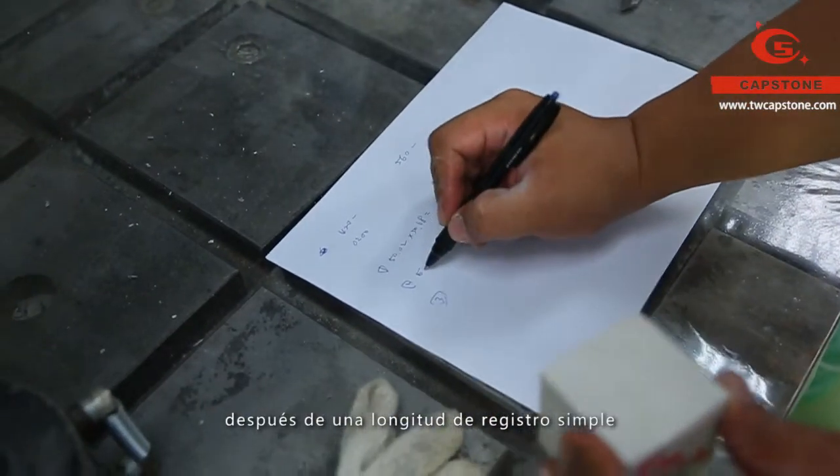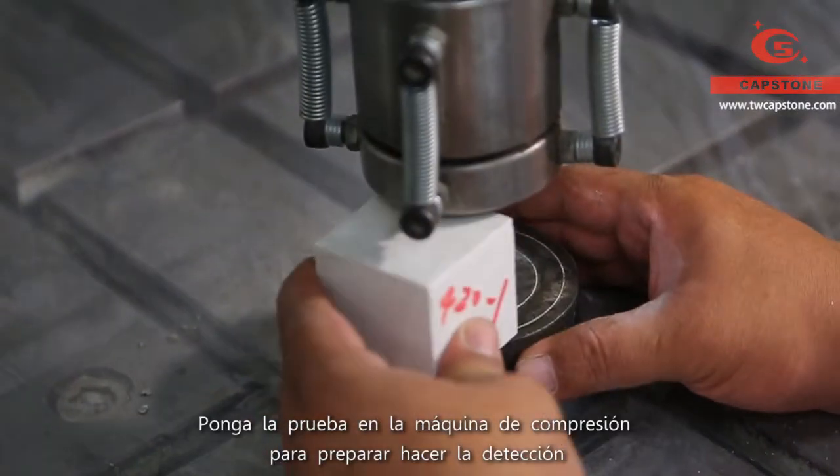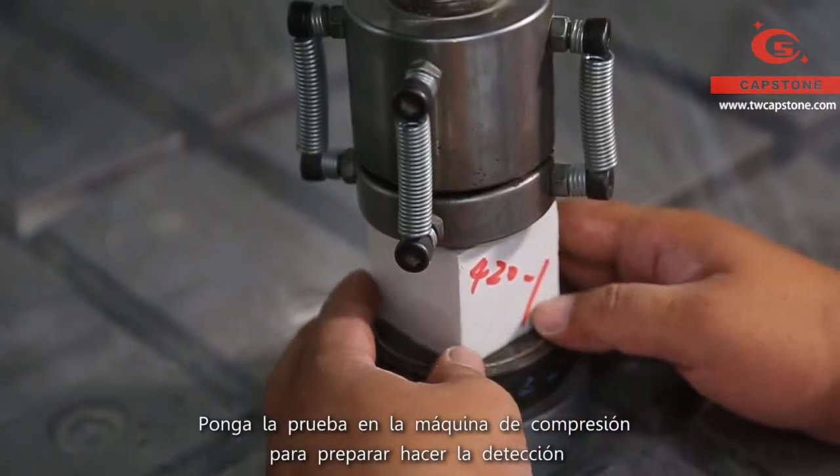After simple measurement of the length, put the cube into the compressive tester waiting for the test.